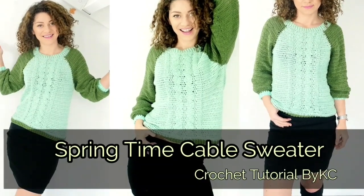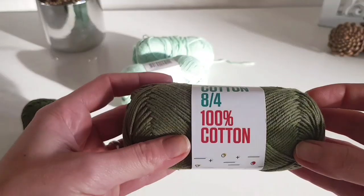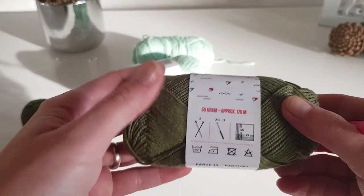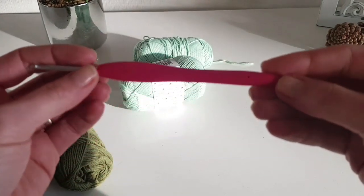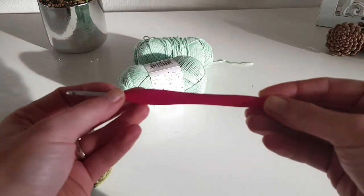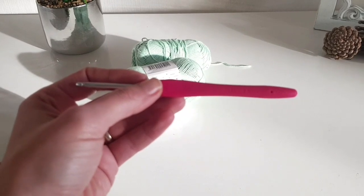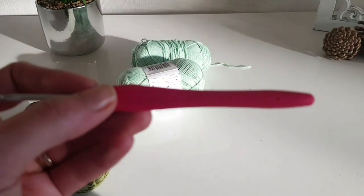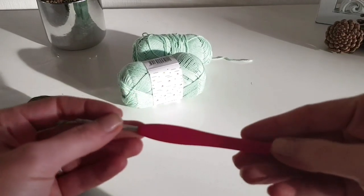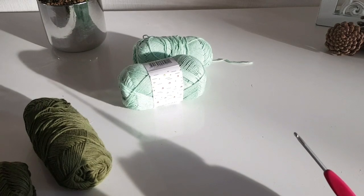In this tutorial I will show you how you can make this beautiful springtime cable sweater, so keep watching. I'm using cotton yarn — it is a regular cotton yarn. The recommended needle is 2mm to 3mm crochet hook, but I'm using a 3.5mm crochet hook. It doesn't seem to focus my camera but believe me it's a 3.5mm crochet hook.